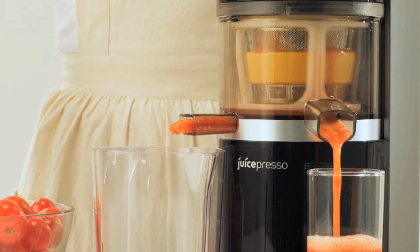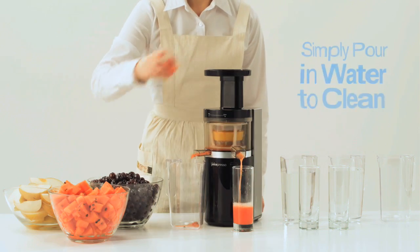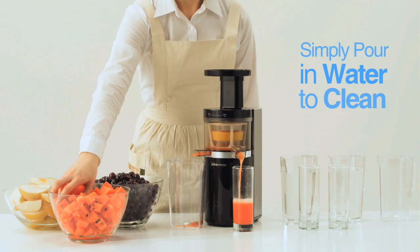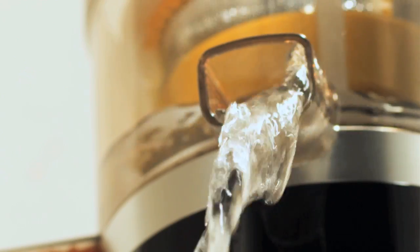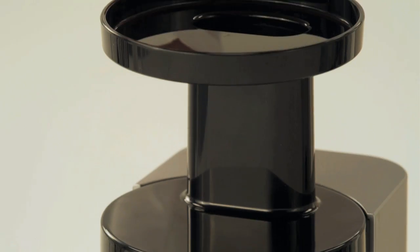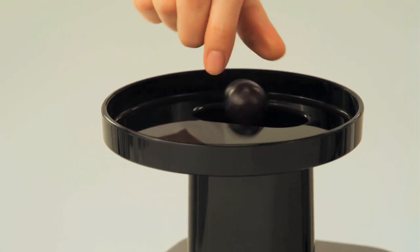The Juicepresso's self-cleaning function makes switching between juices quick and easy. Just pour in water to clean the entire juicing system, refill the hopper with a different fruit or vegetable, and you are ready to start juicing again.